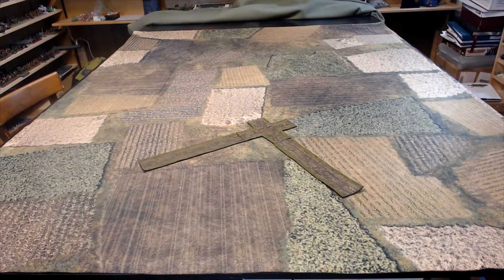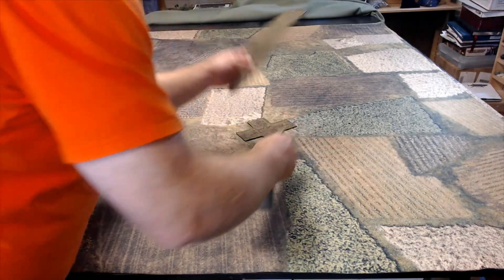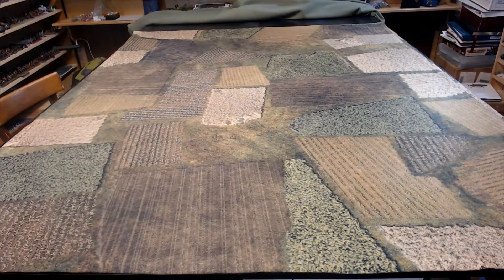The video on the creeks and rivers — I've had to redo it because the sound didn't turn out. So in another video, I'll be showing the rivers and creeks on this mat or on the other one.